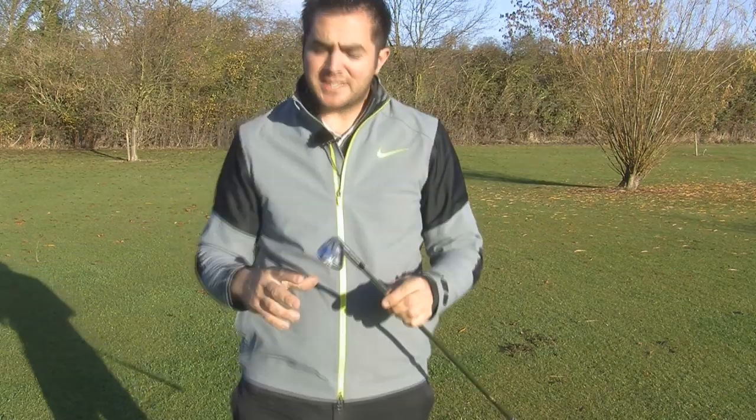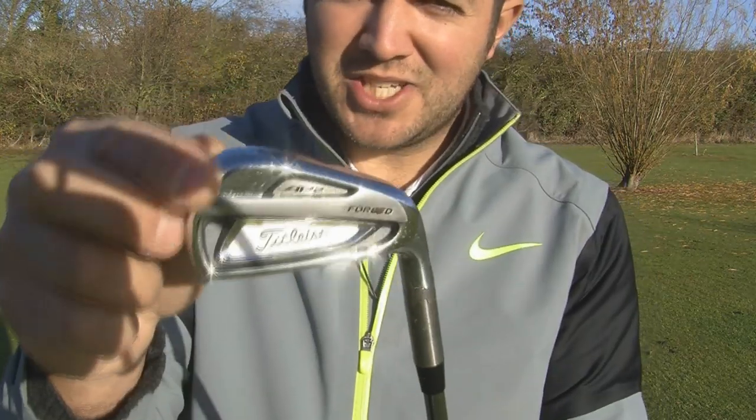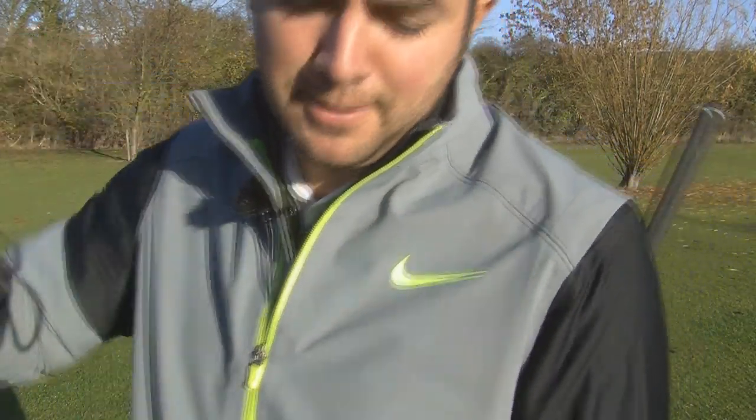Now both companies have gone down different routes. Titleist have gone for more forgiveness, placing tungsten weights in the heel and toe to help with playability. TaylorMade have gone all-out power with stronger lofts in the Speed Blade.